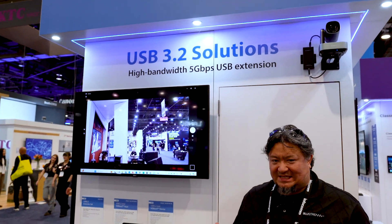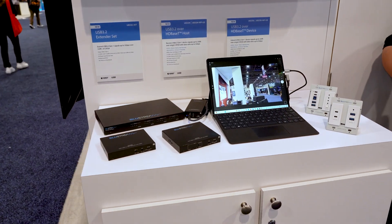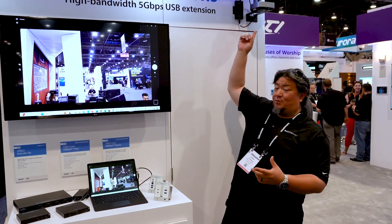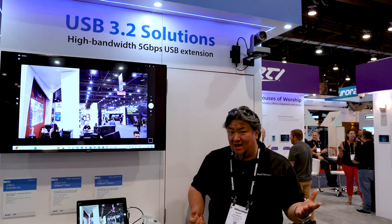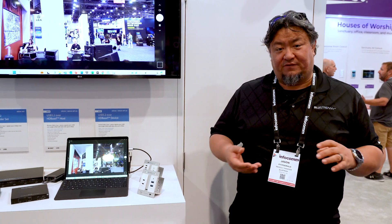Using brand new HDBaseT technology, first up will be our UEX3C kit, which will allow us to take USB 3.2 Gen 1 — that's a bit of a mouthful — but what it really means is we can take 5 gigabits of USB data and transmit that, like we have from this PTZ camera up here, over 100 meters of CAT 6A, connecting that camera or any other USB 3.2 peripherals back to your laptop or any other source device.